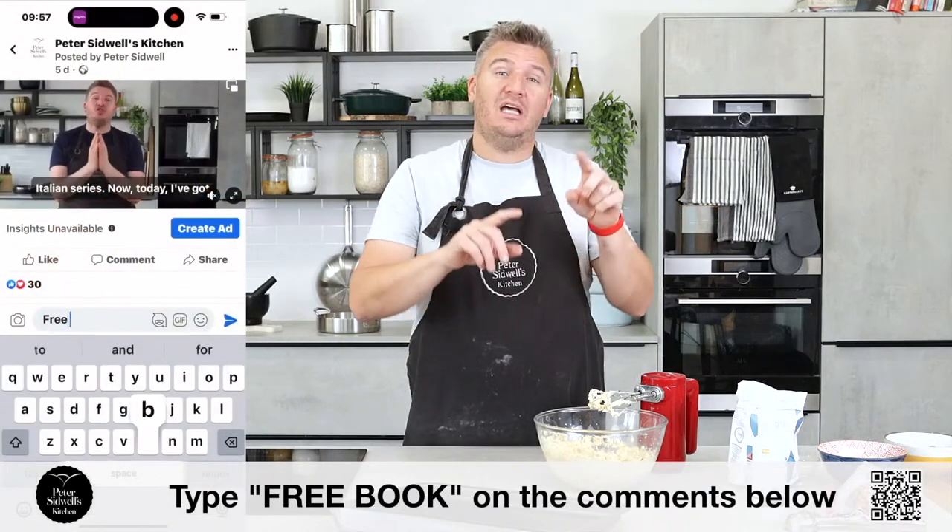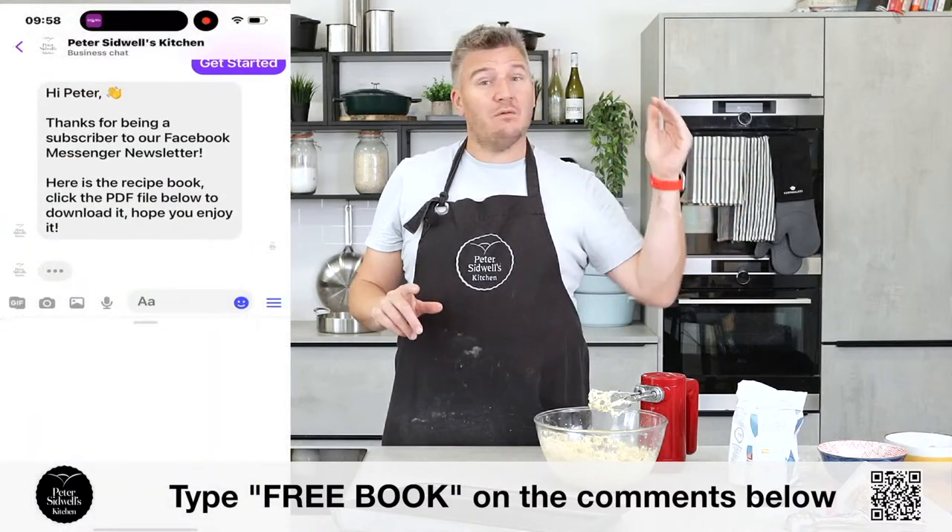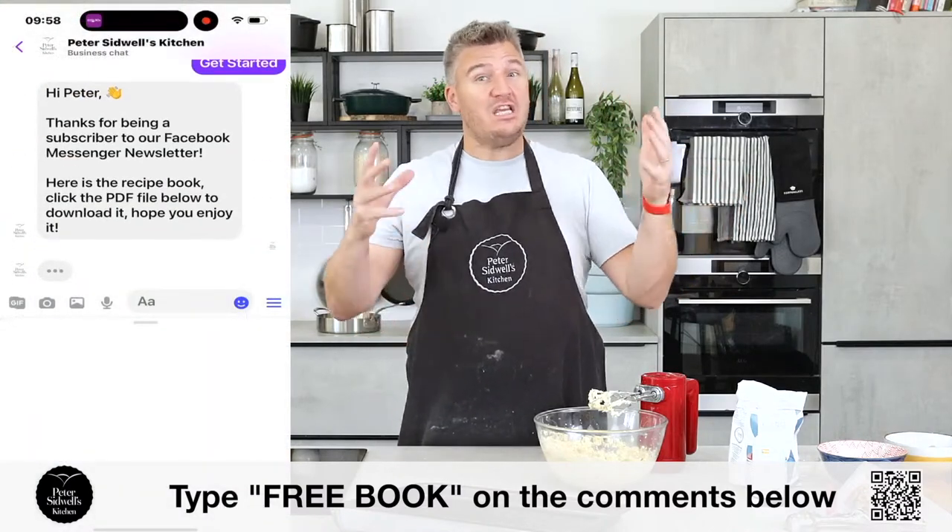Now, if you want any of the recipes from this series or any of the series we've done, just type 'free book' into the comments below. It will launch into Facebook Messenger — follow the instructions and you will get the most amazing PDF free cookery book. So type away.